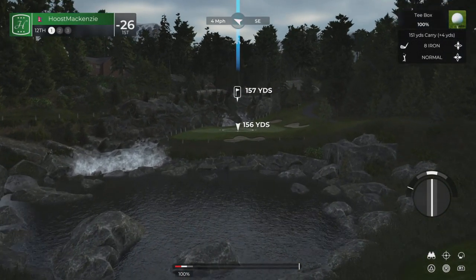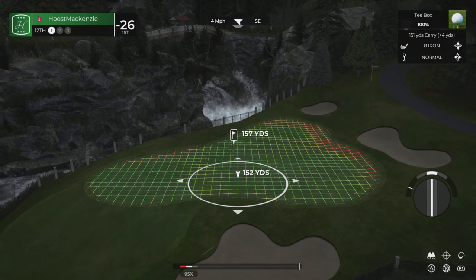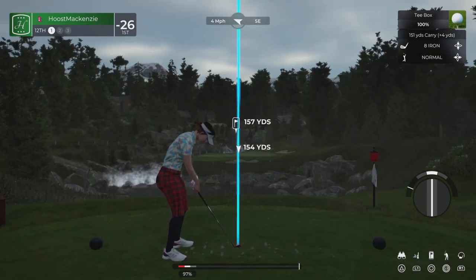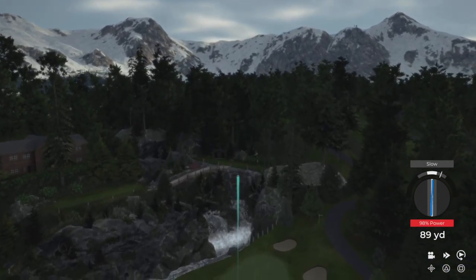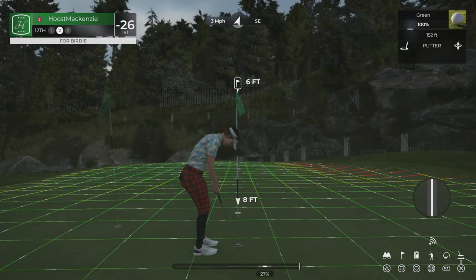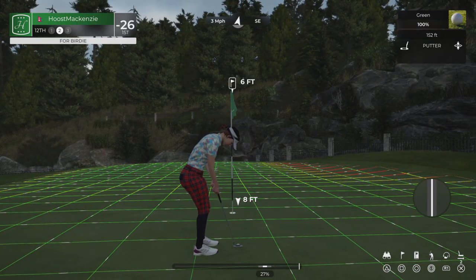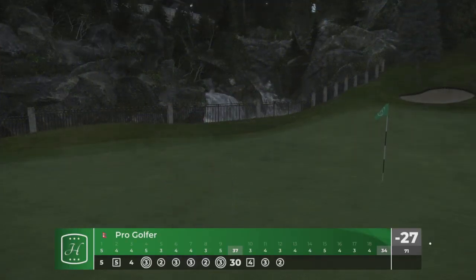Nice clean swing and drop it on the green. Great contact. That's going to work for you, I'm liking that. Here we go, birdie putt coming up. This putt's good so far. Good work out there — that's birdie number six today.